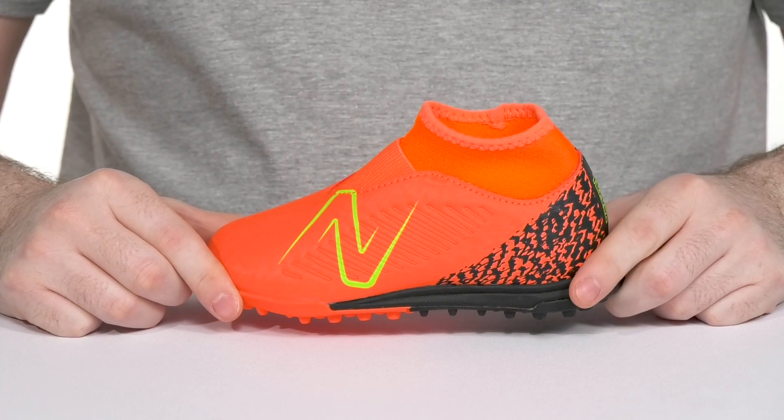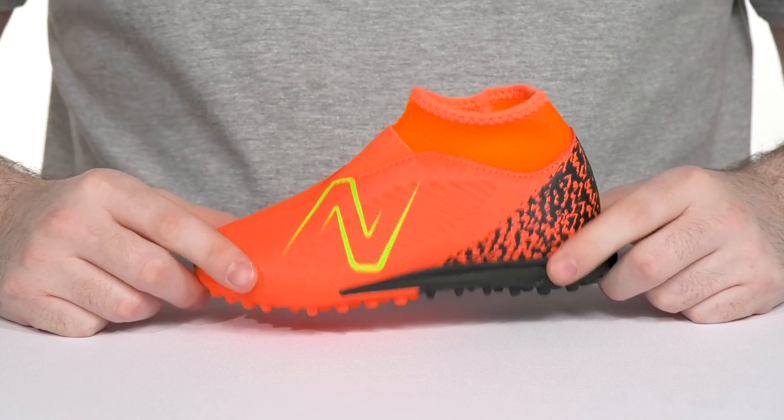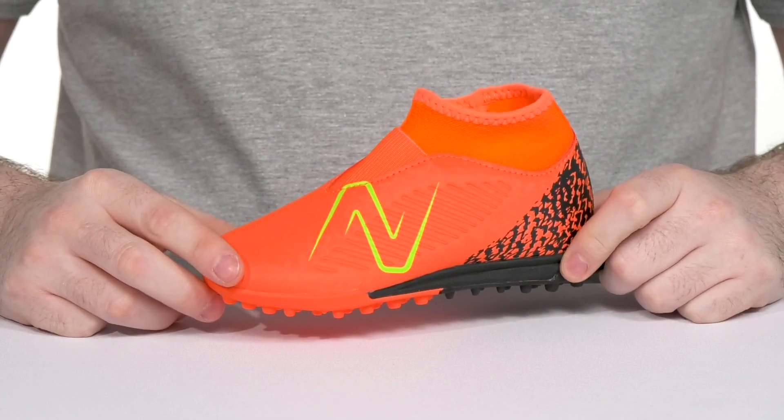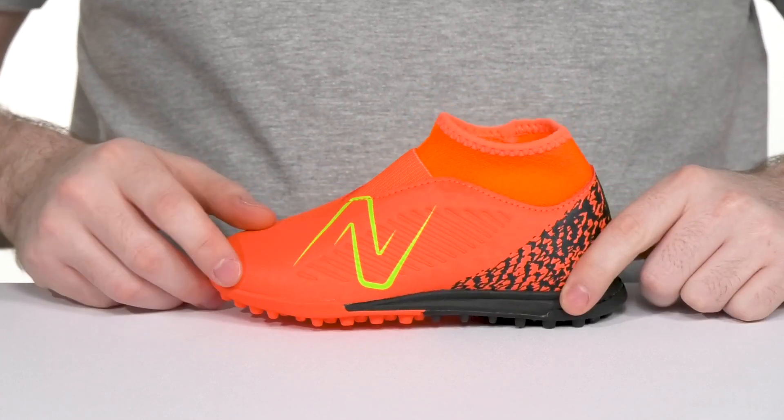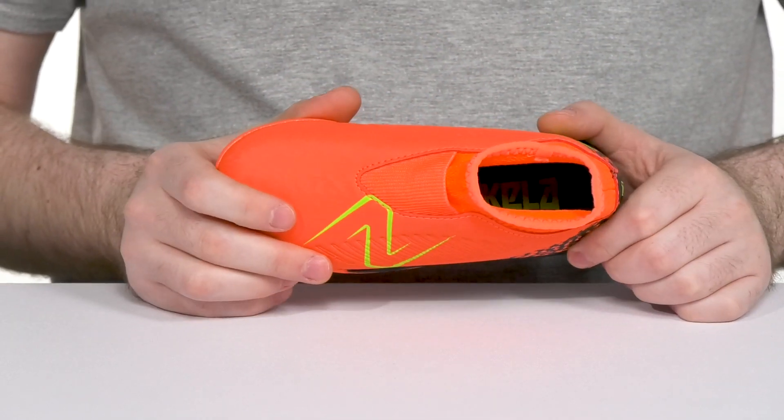Have them feeling great and staying comfortable when they're playing a fun game with this silhouette from New Balance. Ready for some soccer, this design has a synthetic upper with a textile collar, giving it an easy slip-on that has that sock-like fit for security.